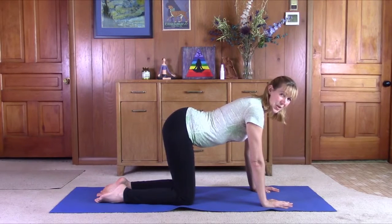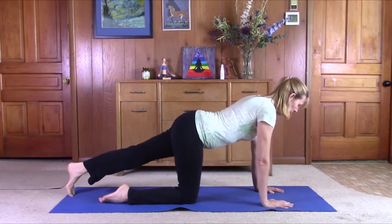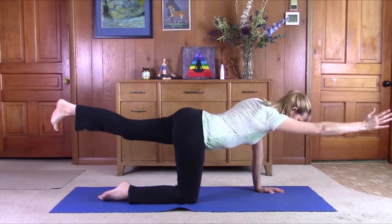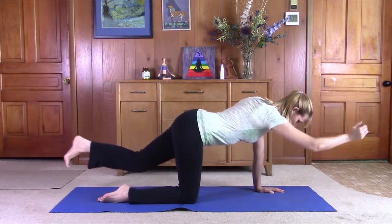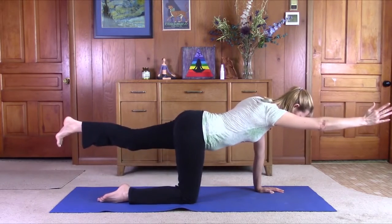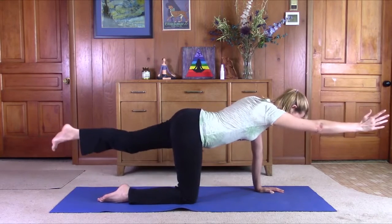Once we come to center, we are going to do the spinal balance or a modified version of it. Stretch the left leg out, spin the pinky toes down, stretch the right arm out. Exhale — you can either reach through the heel, pull the toes in towards you. Bring the elbow and the knee together. Lengthen through. Again, exhale, bring the elbow and the knee together, lengthen through.